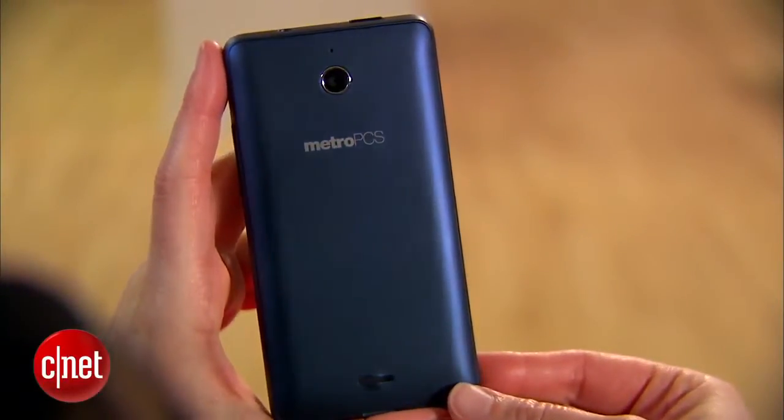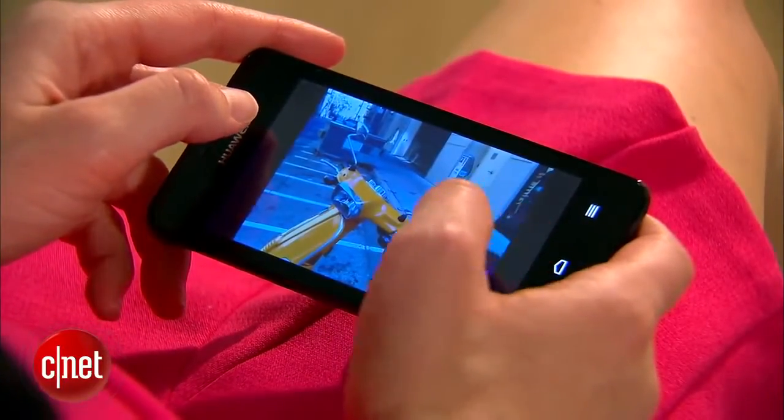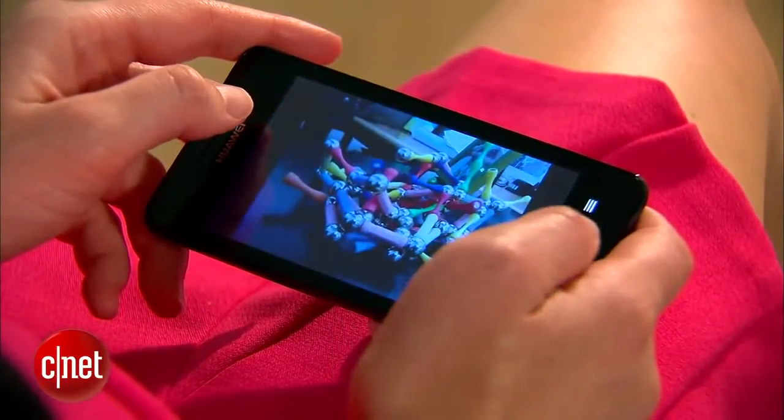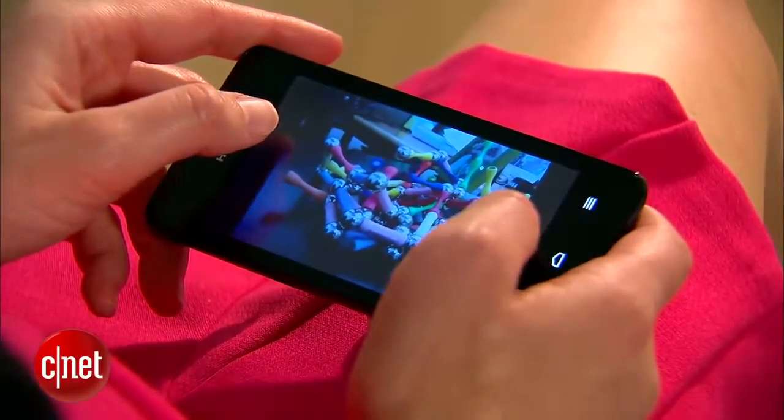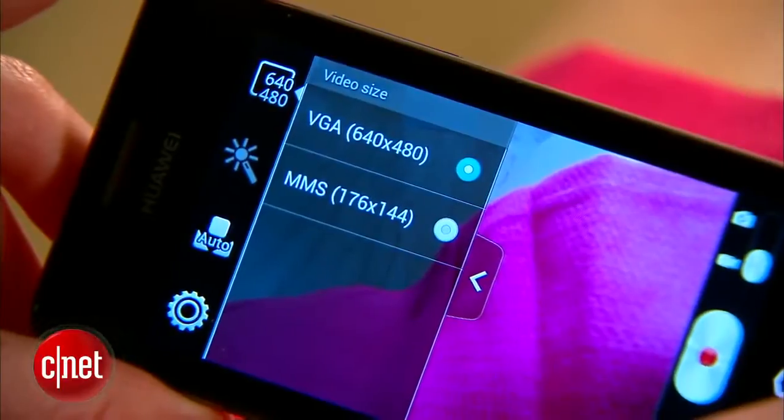There's no front-facing camera either. Photos were okay — they were bright and colorful, but that fixed focus will really mess you up if you can't get the perfect distance between you and your subject. Also, video quality is low resolution, only VGA, and you can limit it to send through SMS messaging.